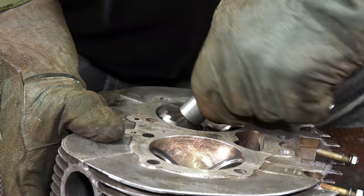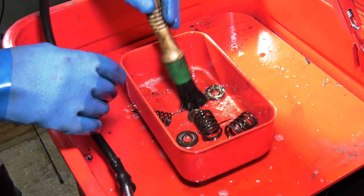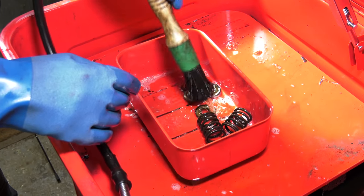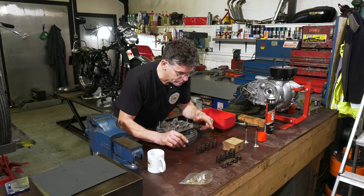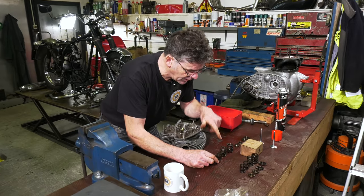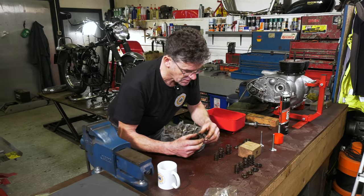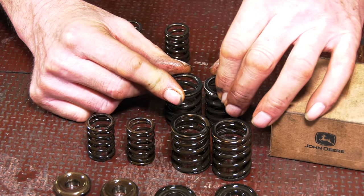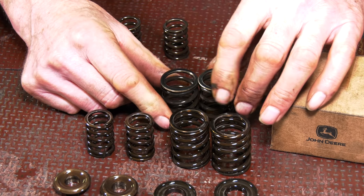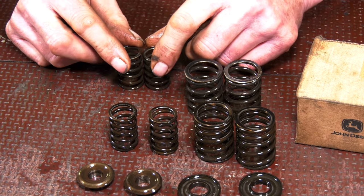We haven't washed any of this out from when we stripped the engine down, so we just want to make sure it's all nice and clean. We can just check the springs, make sure they're not cracked — keep the springs separate. Probably they are the same, but these are the inlet springs and those are the exhaust ones. Sometimes with engines the spring rating can be harder on different applications, so we always check the heights of the springs as well, just to make sure they all look the same.